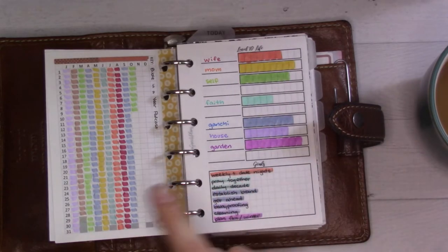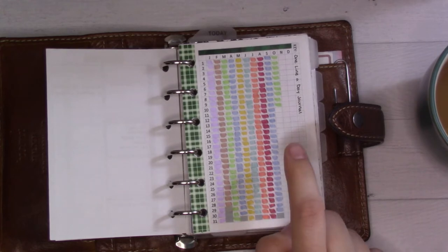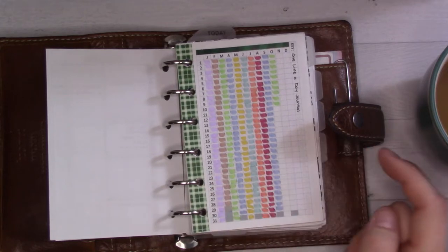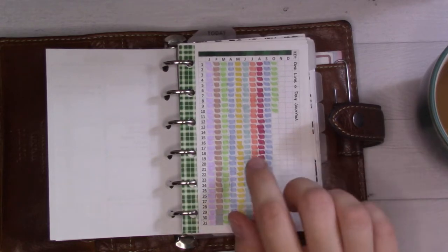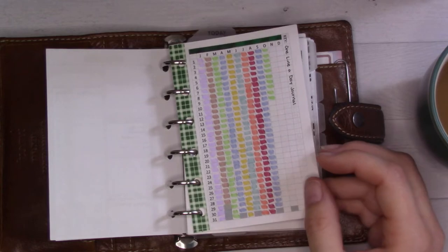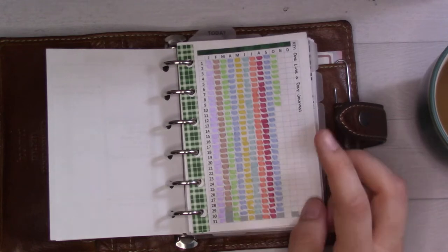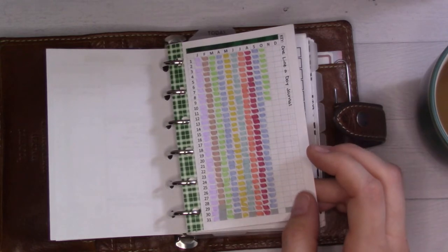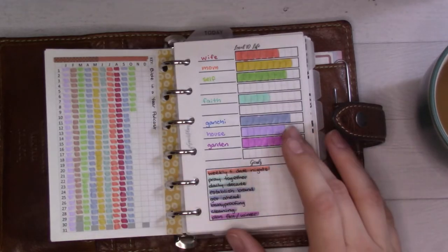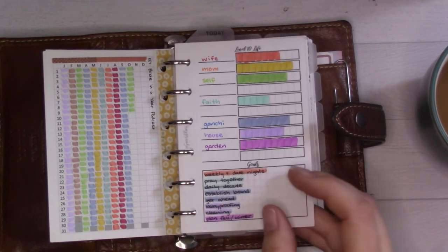There's a one-line-a-day journal and Bible Near podcast tracker. The journal does remind me to get it done, but I've been backfilling — I filled out all of September just yesterday. This page reminds me to pull out the journal, but it's not really that motivating. The Bible podcast I do anyway because it's part of my commute routine.